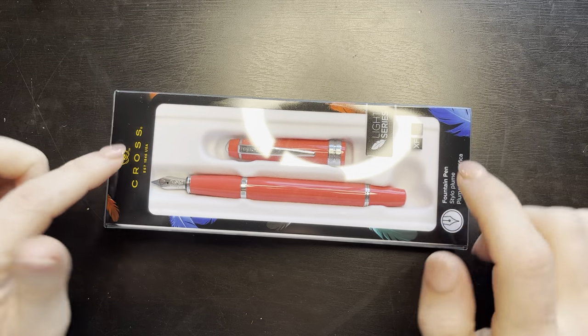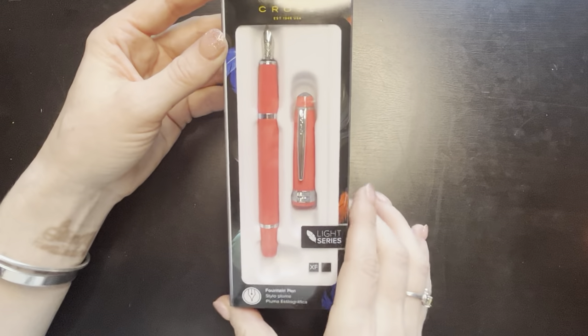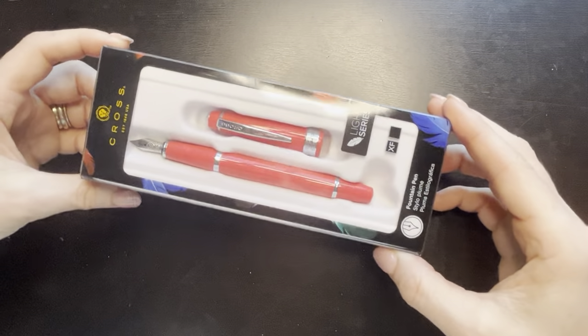Hello. So I have a new pen today. I purchased this on Amazon and it costs $14.95. It is a Cross Bailey.